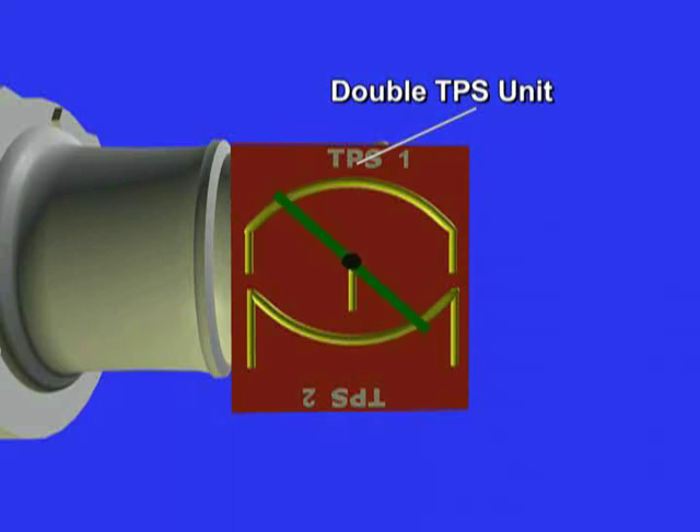There is no physical connection or cable between the driver and the engine with these types of systems. The dual, or sometimes triple, TPS sensor is manufactured this way for redundancy, or in case one of the potentiometers fails. In such a case, the computer would use the redundant TPS to allow the driver to reach the nearest repair shop, albeit at reduced performance.